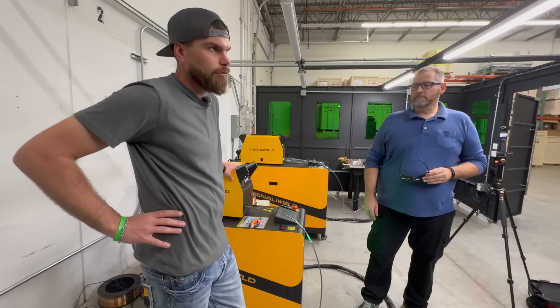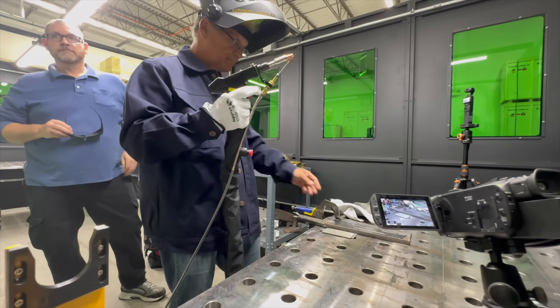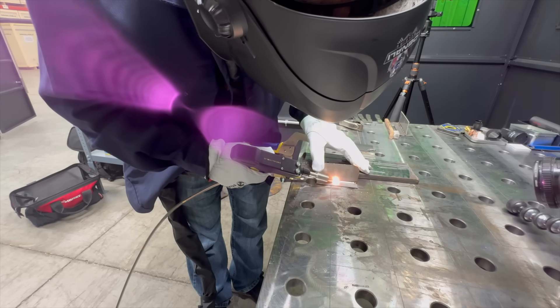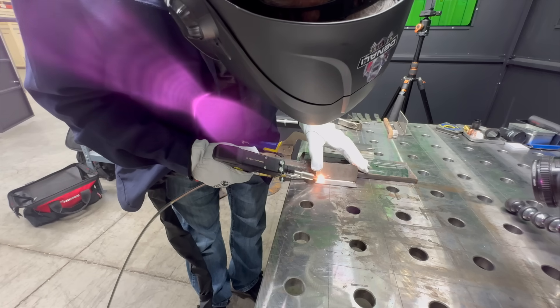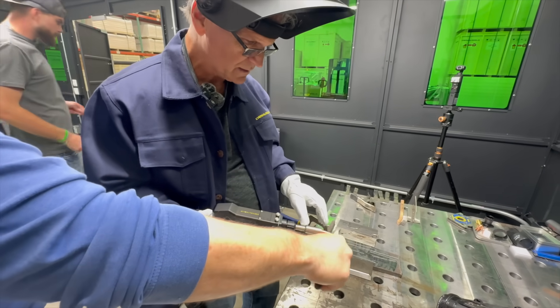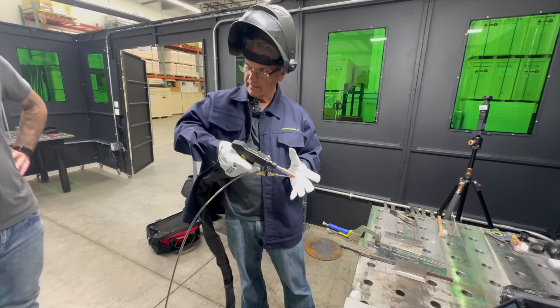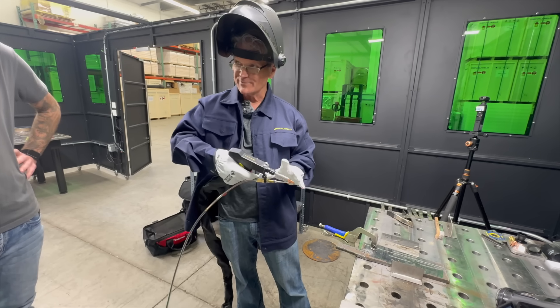Most of the welding in this video was done by their sales engineers, but I had to take a stab at it. There's definitely a feel to it — a whole lot of feel. You're riding on the wire, and when you're in the sweet spot it just kind of takes you right along.